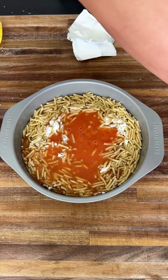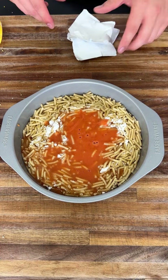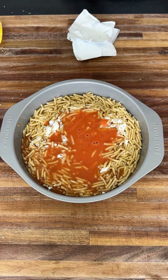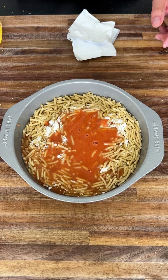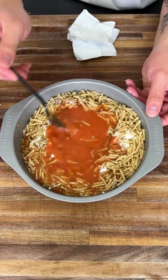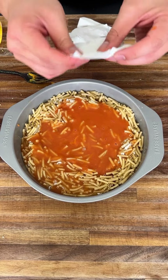I use about one can per recipe — you can do more or less if you want, but this is my recipe. You're gonna get a fork and start stirring that in a little bit, then you're gonna get your cheese packets and pour them right in.